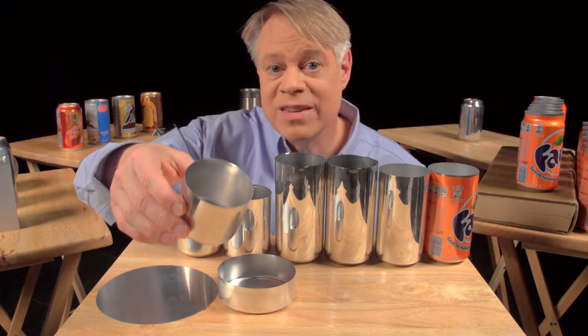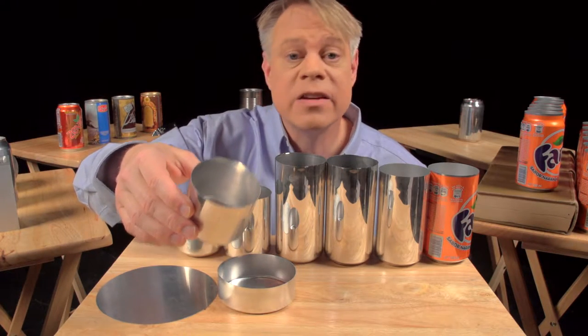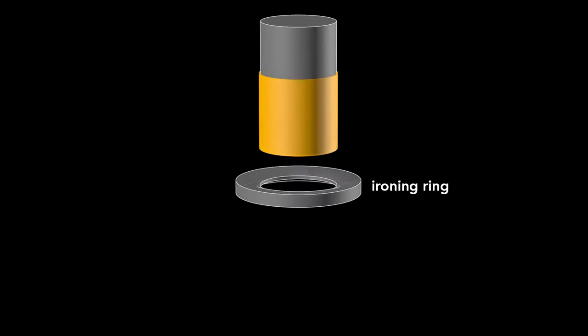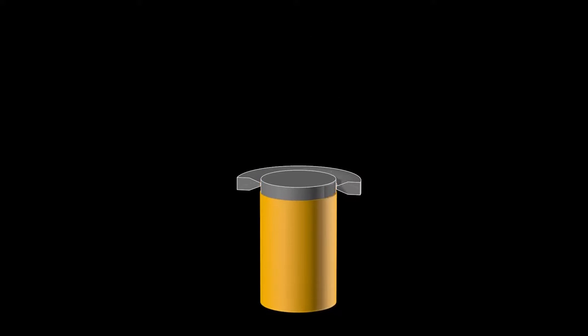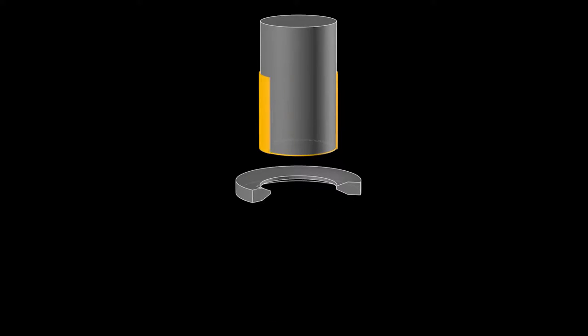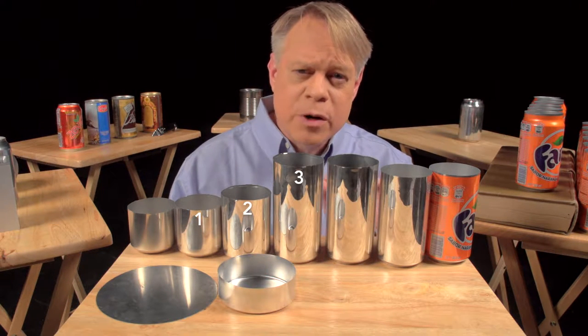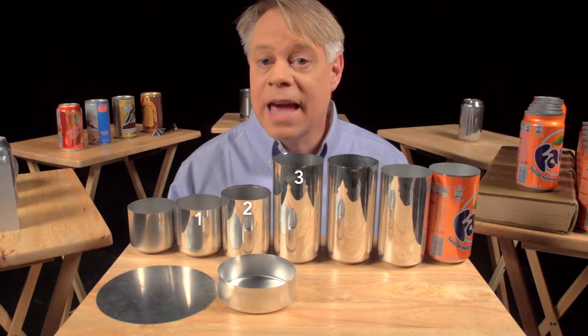This redrawn cup is now the final diameter of the can — 65 millimeters — but it's not yet tall enough. A punch pushes it through an ironing ring: the cup stays the same diameter as it becomes taller and the walls thinner. You can see the initial thick wall and then the thinner wall after it's ironed. Ironing occurs in three stages, each progressively making the walls thinner and the can taller.